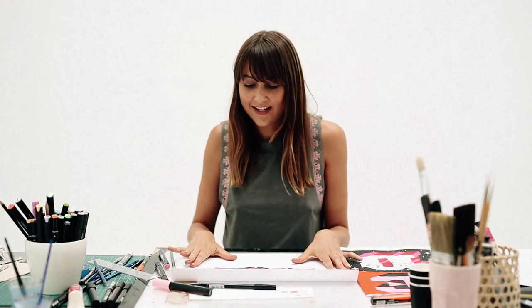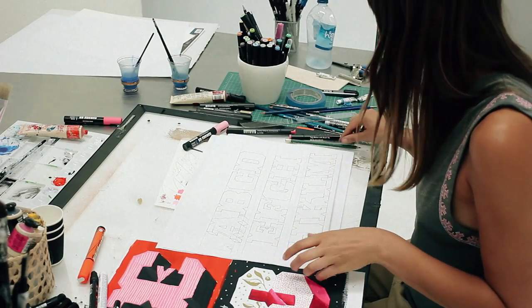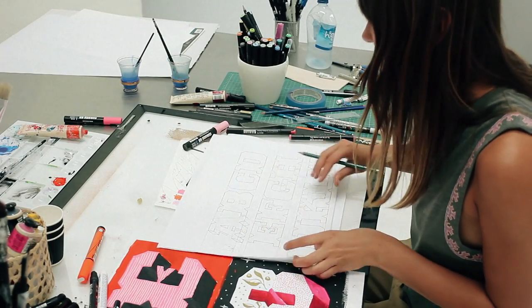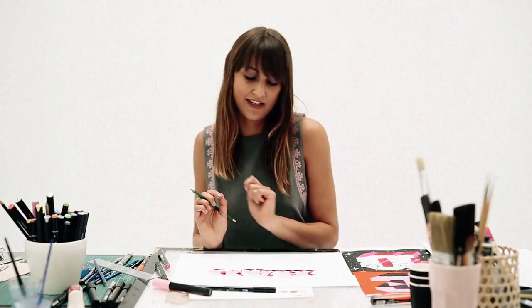This is the 'rad' piece finished off. We started with our structural outline, added a bit of dimension, and then used colour to give a two-tone shadow, finishing off with the dots.